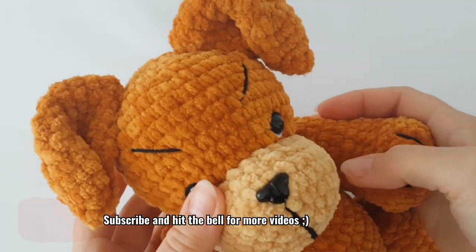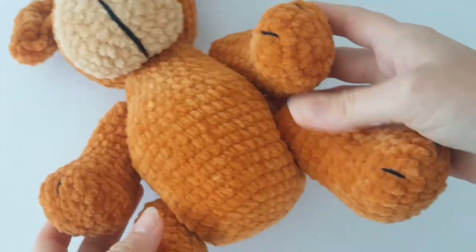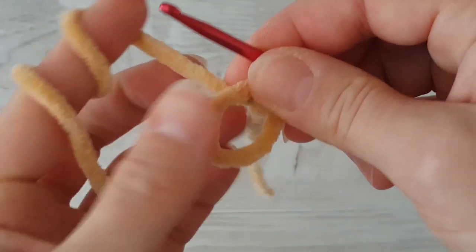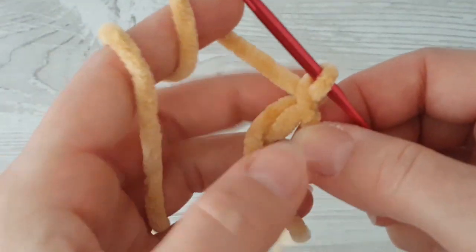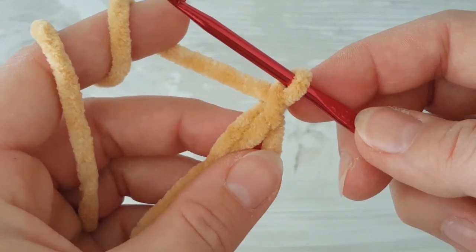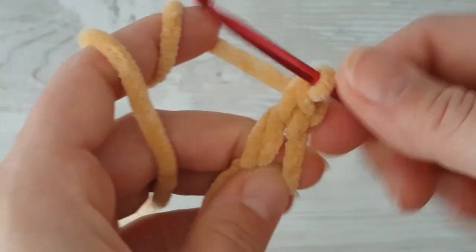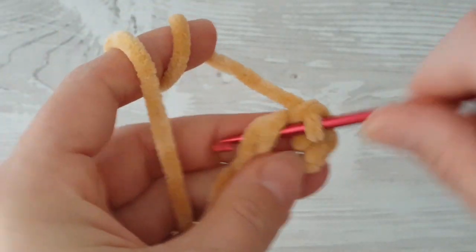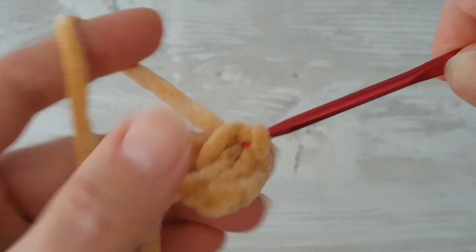Hi guys, welcome to the third part of the tutorial. I'm going to show you how to make the ears and tail of a puppy. Start with a magic ring, then chain one — count this chain as a single crochet because we are going to make single crochets into the magic ring. Make eight single crochets into the magic ring, so eight single crochets plus one chain equals nine single crochets together.